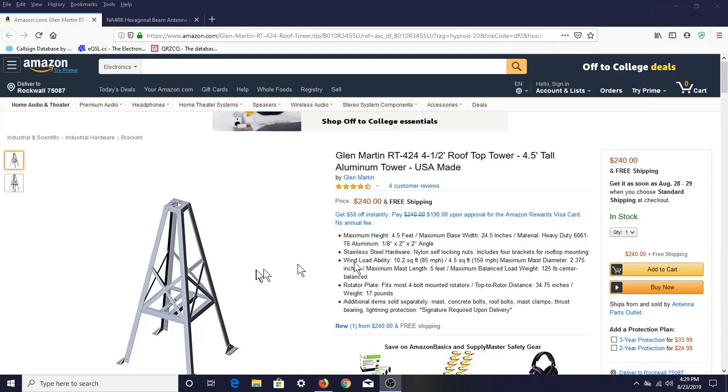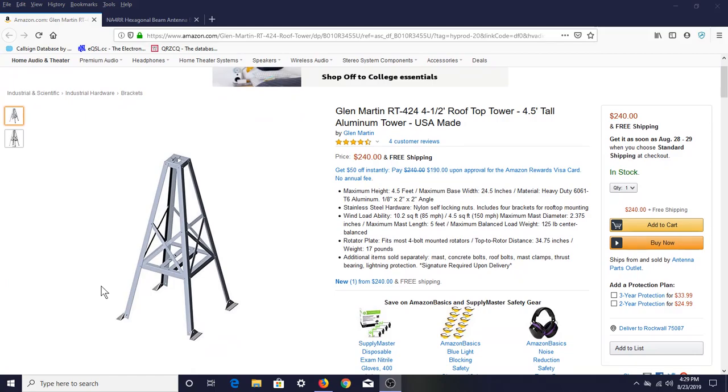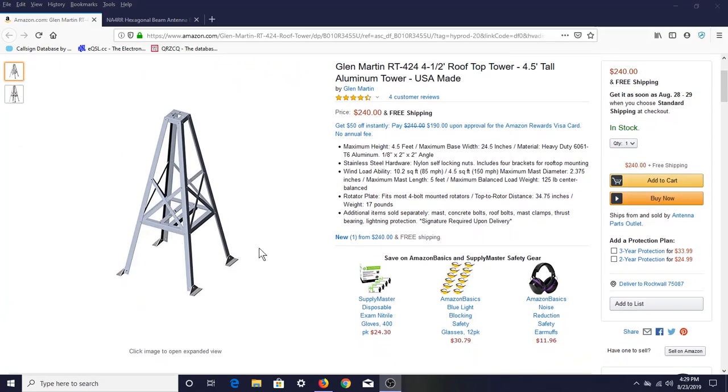Let me get you over on the screen — I'll show you what I'm going to put up. Glen Martin makes a rooftop tower in various sizes. The one I'm looking at is four and a half feet tall, and you can even buy it on Amazon for $240. I'm going to mount this on top of that patio — we'll run some bolts all the way through the plywood sheathing into the two-by-sixes holding the patio up. It should be mounted very securely.